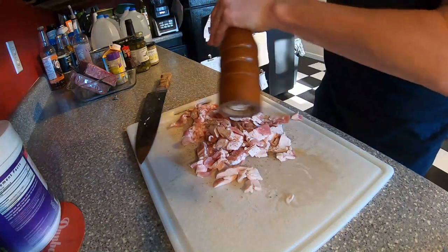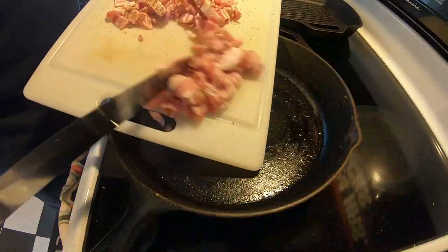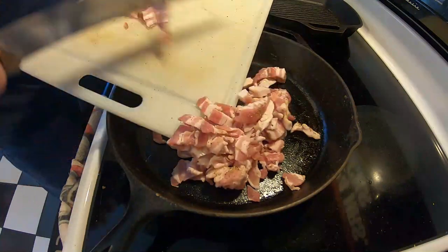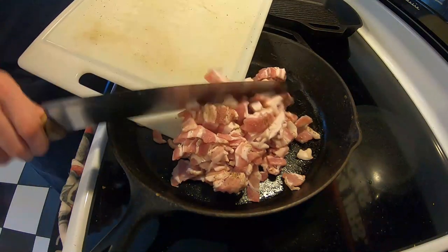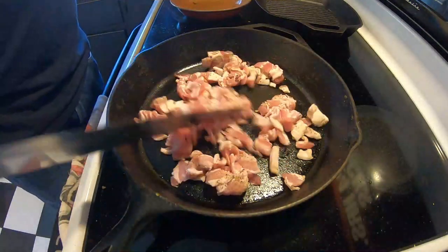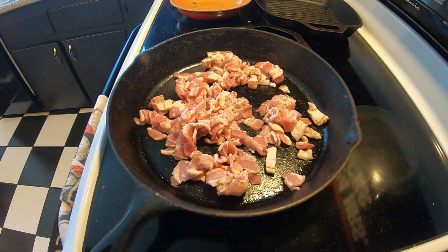That pepper will cook right down into the bacon. All right, so off to the frying pan. That is one package of bacon and we're going to let that render down a little bit. Then we're going to add about a medium onion — just going to dice that up on the same cutting board since everything's going to be cooked together anyway, and we'll add that to the pan here in just a minute.